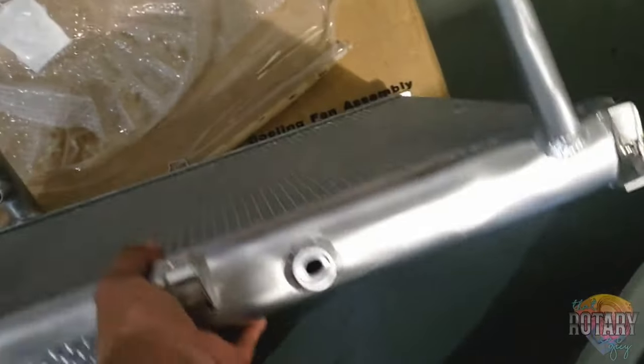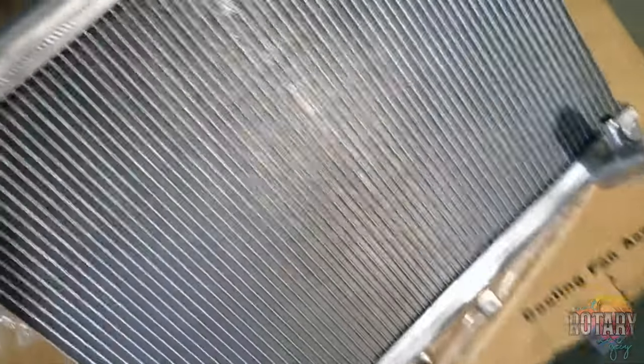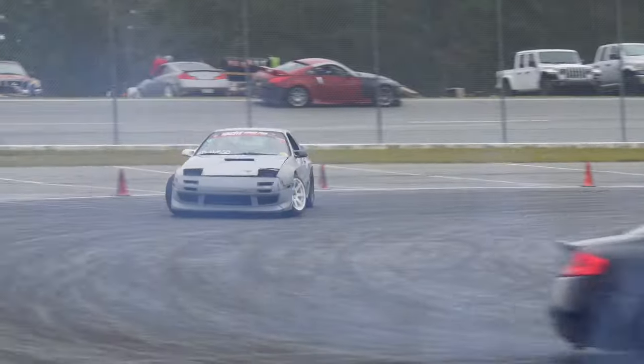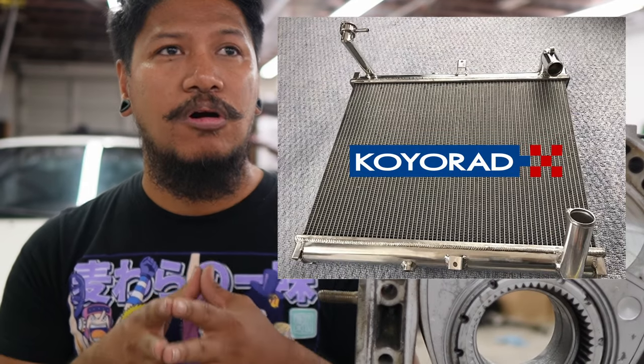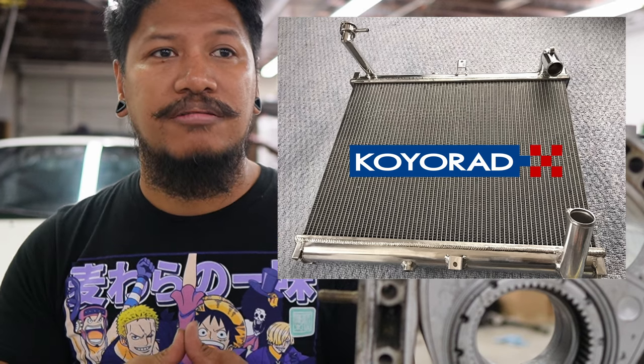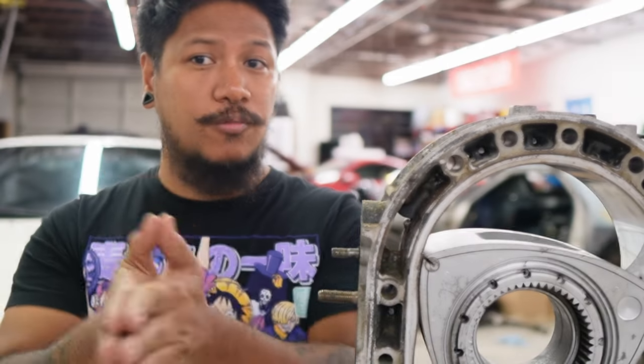I've gone through three radiators. After the third one I went ahead and upgraded to an aluminum radiator — it's one of the best upgrades you can do for your rotary car. Aluminum radiators dissipate heat much better, the whole body is made out of aluminum so there's no more plastic, and it can withstand pressure and heat. I've never once had overheating issues after I replaced my old radiator. I would recommend Koyo Radiator or Mishimoto. Koyo is great because they have everything made for the RX-7, a complete copy, OEM fitment but all aluminum.